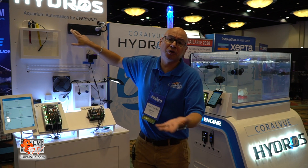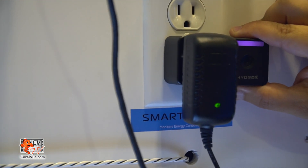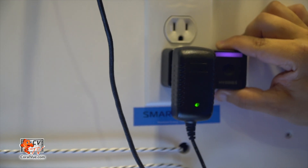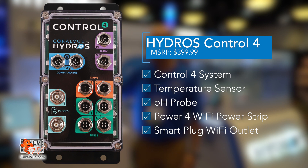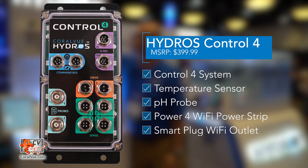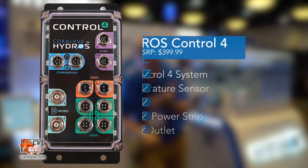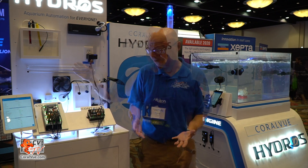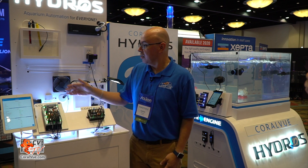The Control 4 also includes a temperature probe, pH probe, and a quad power strip with individual outlets — five outlets total, plus USB ports which you can connect fans to. It also comes with a small single outlet. The difference between the single outlet and the quad is that the single can monitor your power consumption while the quad cannot. The Control 4 package — controller, temperature, pH, quad, and single — is priced at $399.